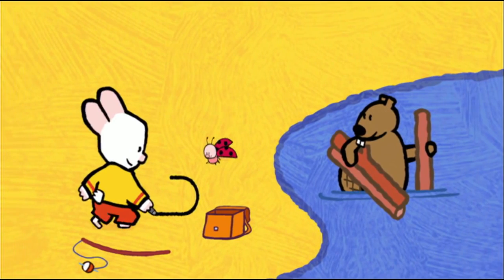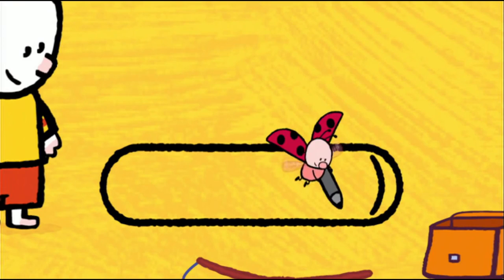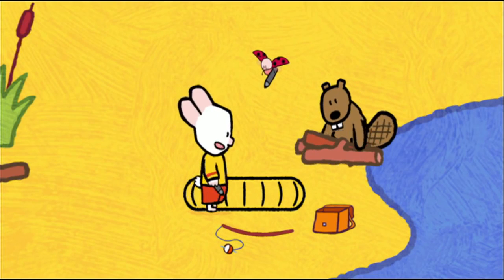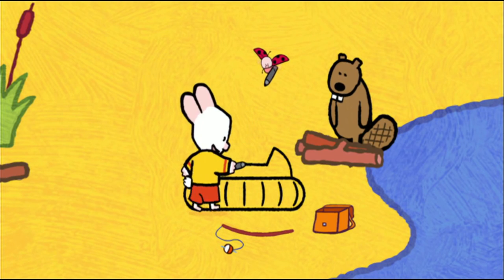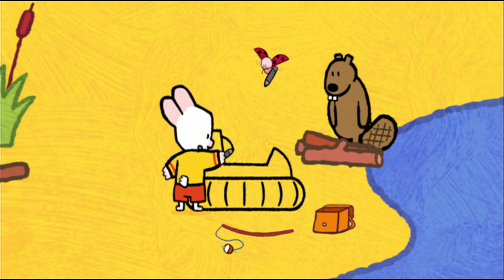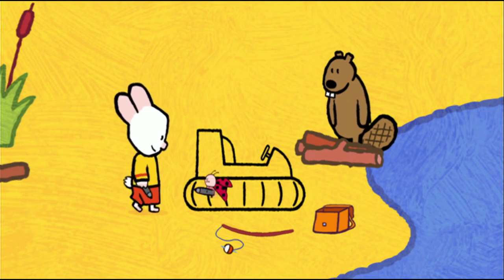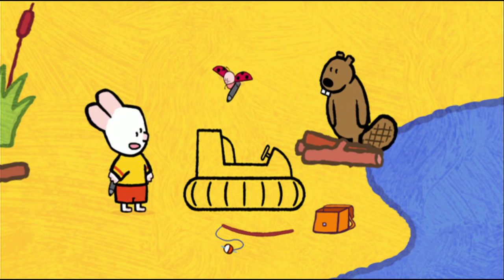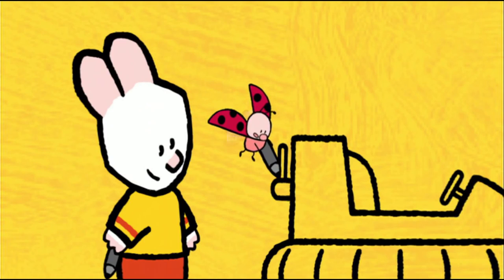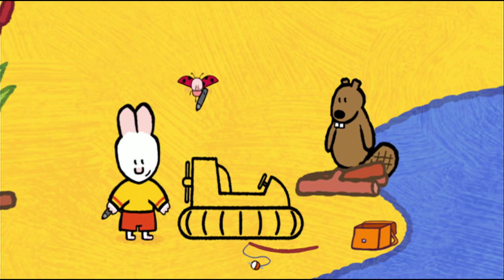To draw a hovercraft, I start with the cushion — a long rectangle with two rounded sides, like that. And I add some little lines inside the cushion. Next, I draw the cabin: a curved line, then I come back down. I make a long straight line, then a big rectangle at the back. And then I add the back of the seat and the steering wheel. The propeller: at the back of the cabin, I draw half a circle and two little rounded rectangles. One and two. Bravo, Yoko. And now, all that's left to do is colour it in.